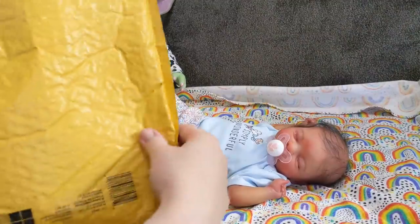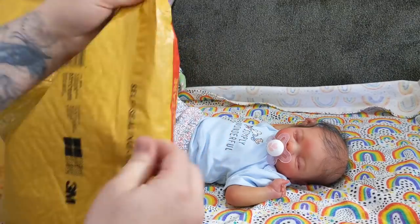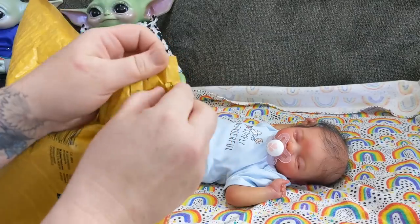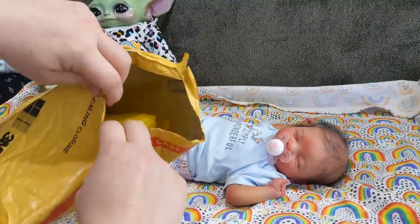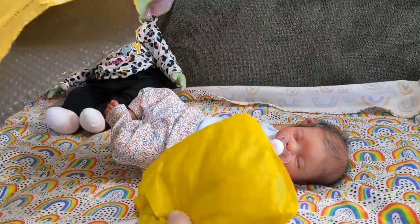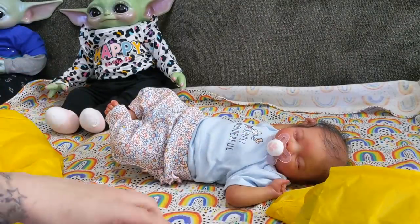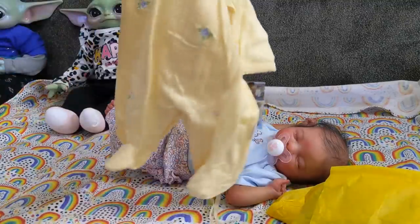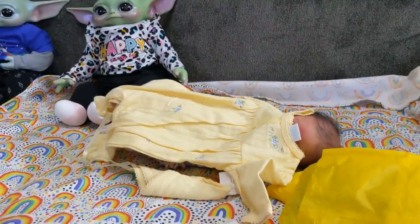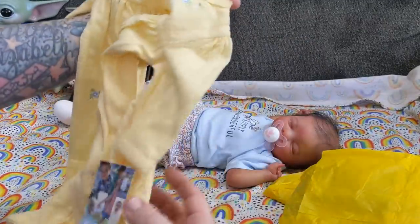We got a package in the mail — I'm so excited! I'm wondering how many of you remember these outfits. There are two outfits in here that were pretty popular with reborn collectors, probably about five years ago. Kelly Girl had me pick up one of the outfits for her as well and I found them on Posh, brand new. The first outfit is for Tonya — it's a Little Me preemie yellow sleeper. Look at how big it is compared to her — preemie running big right there!